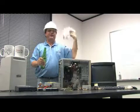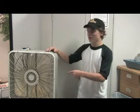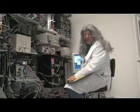Today we're going to show you how computer fans work. There's no way this can fit in a computer. How do computer fans work?